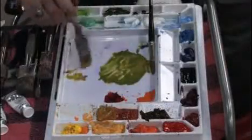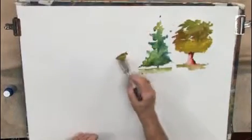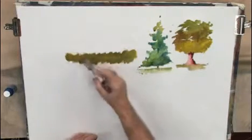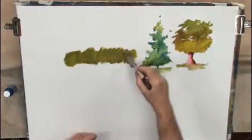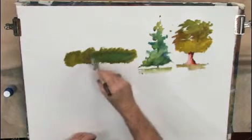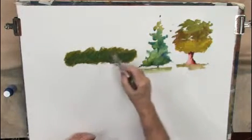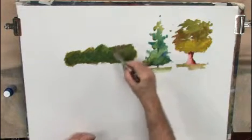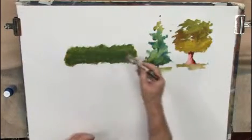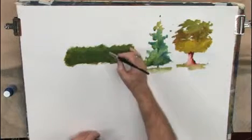Let's use a bigger brush here. I hate small brushes, but I'm going to put some... Okay, now this is the way I build a grove of trees. This one is going to be a grove of pines.